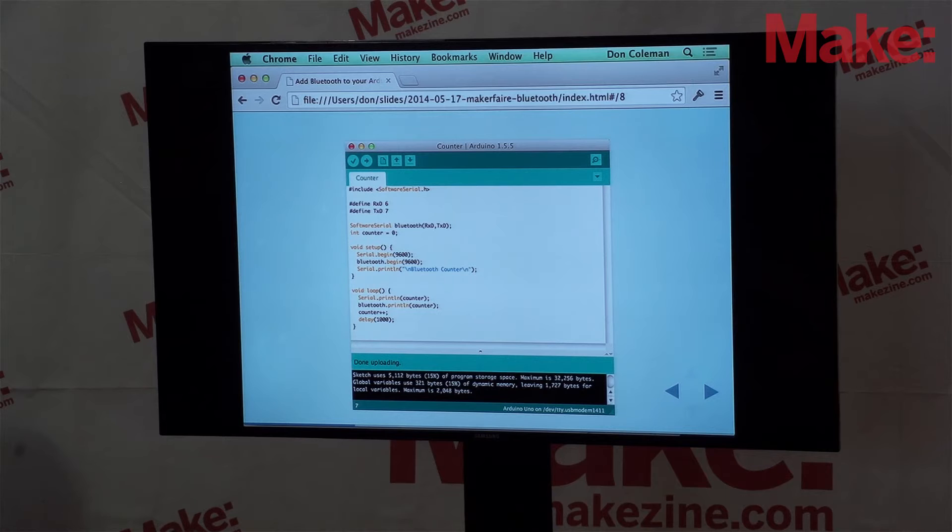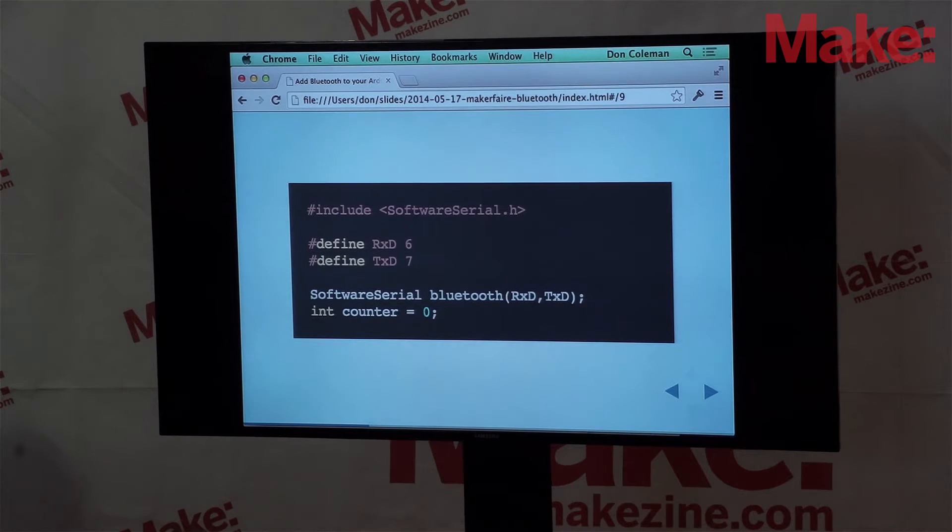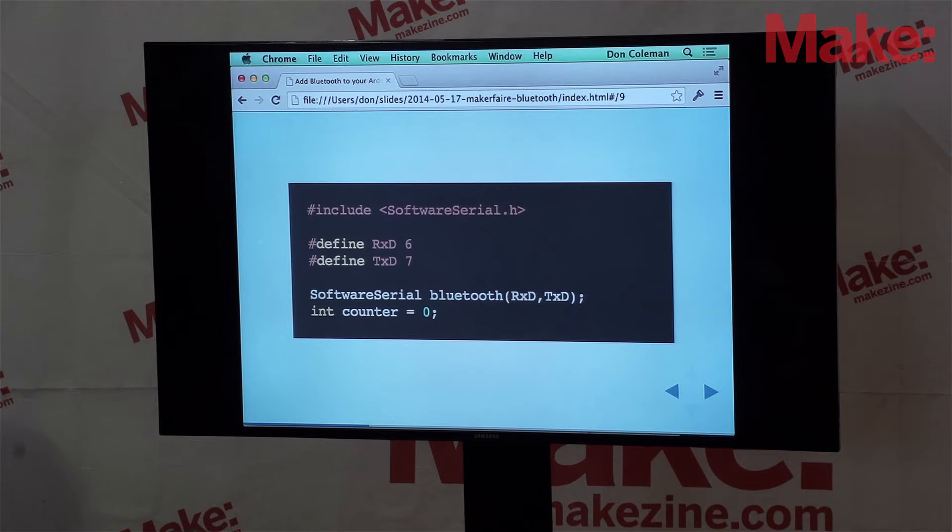We have a short Arduino sketch here that I'm going to go through in detail. This sketch is just going to increment a counter, and when it increments the counter, it's going to send the data over Bluetooth. The first thing we do is import the Software Serial library that comes with the base Arduino. We take two pins — six and seven — and say we're going to use those for receive and transmit, and we make an instance of Software Serial called Bluetooth.